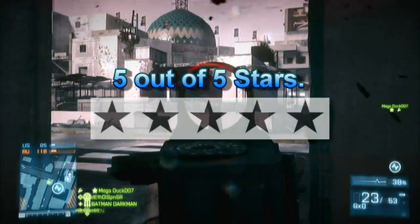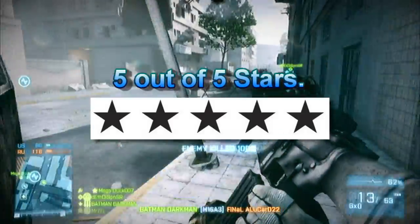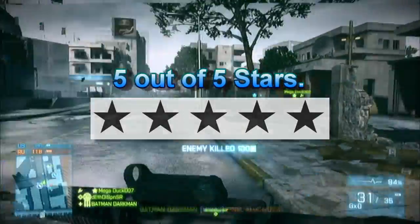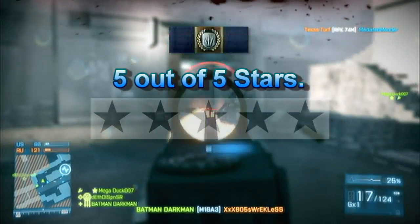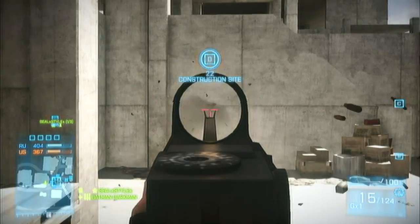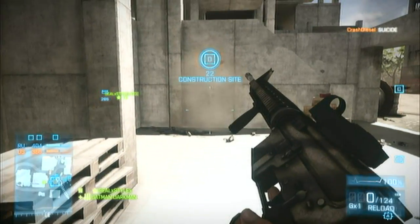Overall, I give this gun 5 out of 5 stars. There are little to no problems I have with it, and I very much prefer it for anyone who is a beginner or a Battlefield 3 pro. As I mentioned, the heavy barrel increases vertical recoil, but I found a way to eliminate that, courtesy of Jackfrags — a link to his channel will be in the description.